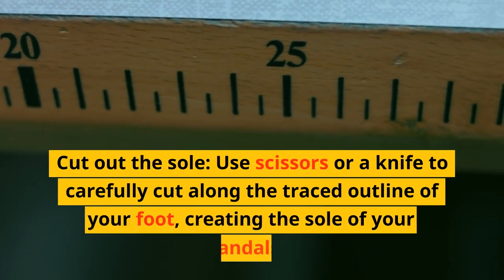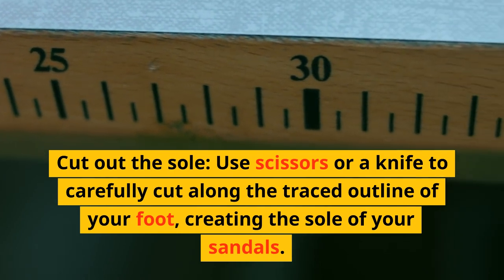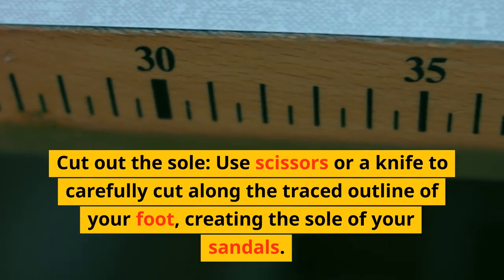Cut out the sole. Use scissors or a knife to carefully cut along the traced outline of your foot, creating the sole of your sandals. Make sure the edges are smooth and even.